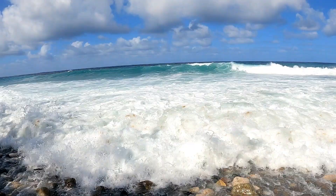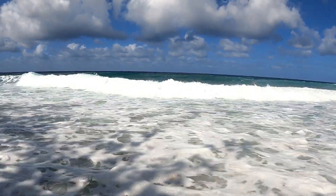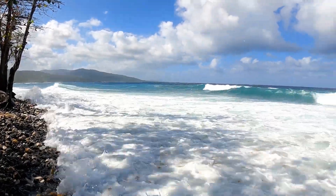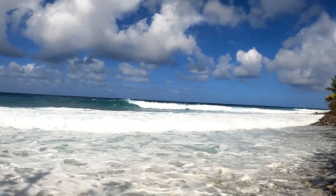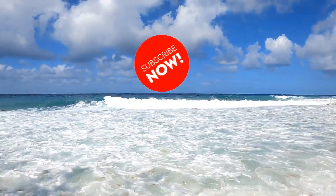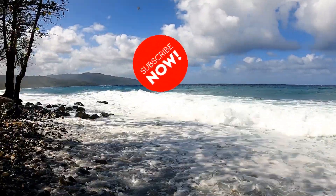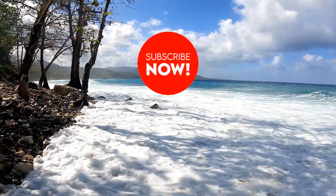Like, share, and comment. If you haven't subscribed yet, hit the subscription button to enjoy the movement — three steps. See you next time!